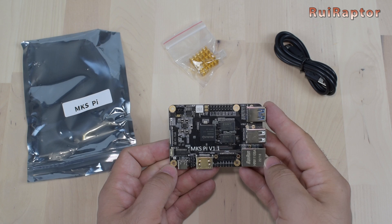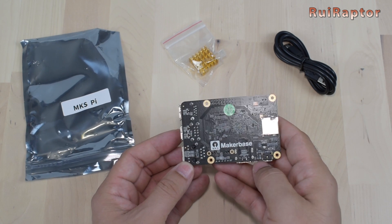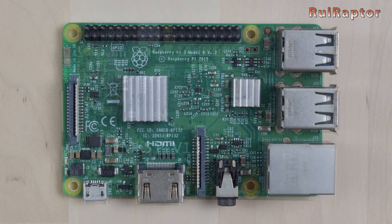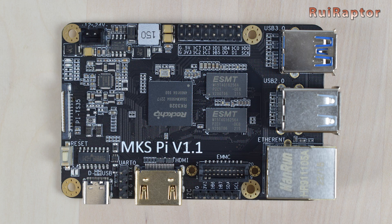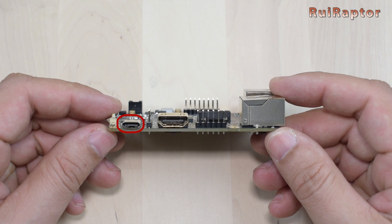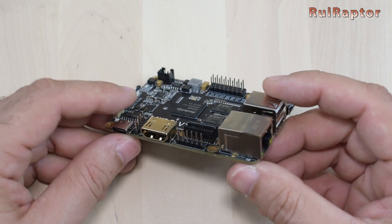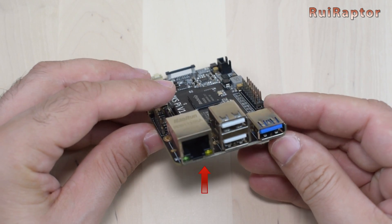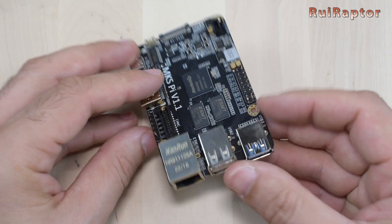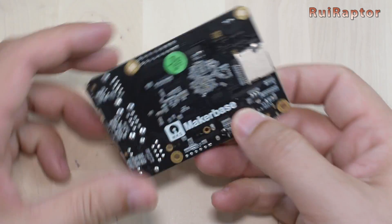This board is equipped with a powerful 4-core 64-bit chip and 1GB DDR3 memory. It has the same size as the Raspberry Pi 3B board and most of the same connectors at the same locations. It has a USB Type-C connector and HDMI connector on one side, and on the right is the Ethernet connector, a couple of USB 2.0 connectors, and one USB 3.0 connector. There's also a microSD card slot at the bottom.